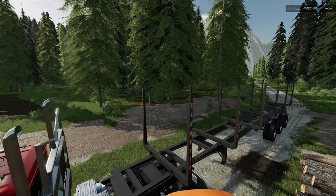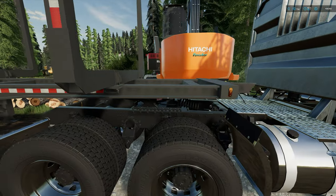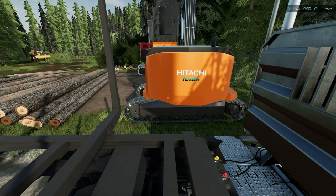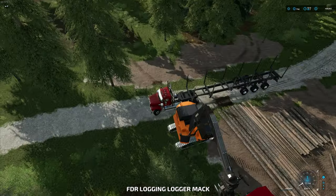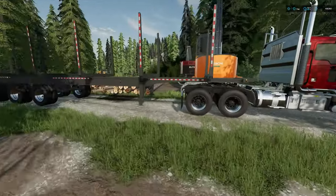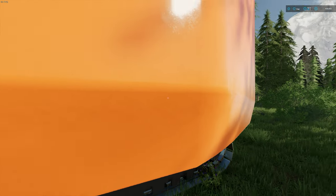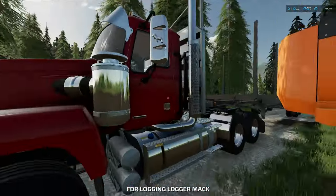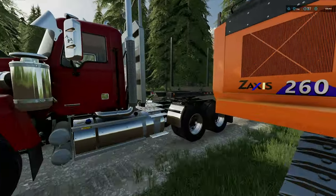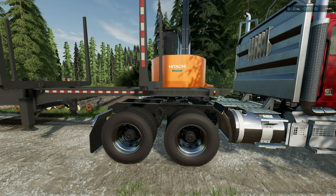For long logs, I like to line up the fifth wheel hitch — this little round guy — with the middle or front side of the track. Pull ahead about there. As you can see, this piece is almost lined up with the center circle of this machine. I try to line the swing motor center up with the center of the fifth wheel hitch when loading long logs specifically.